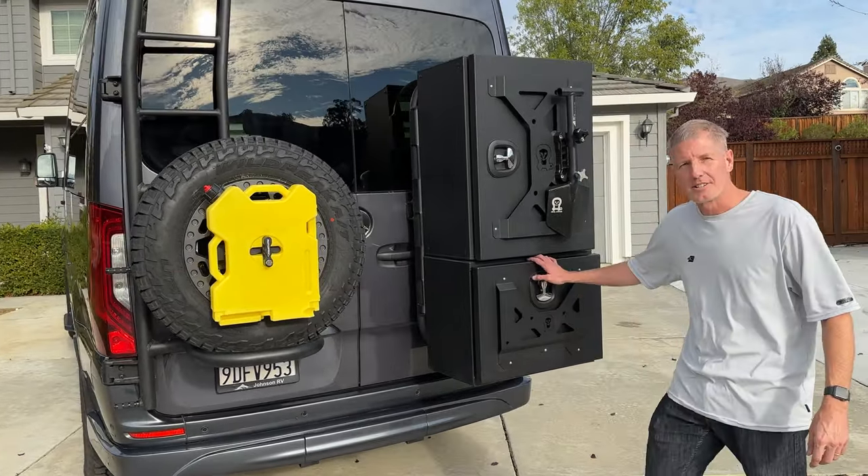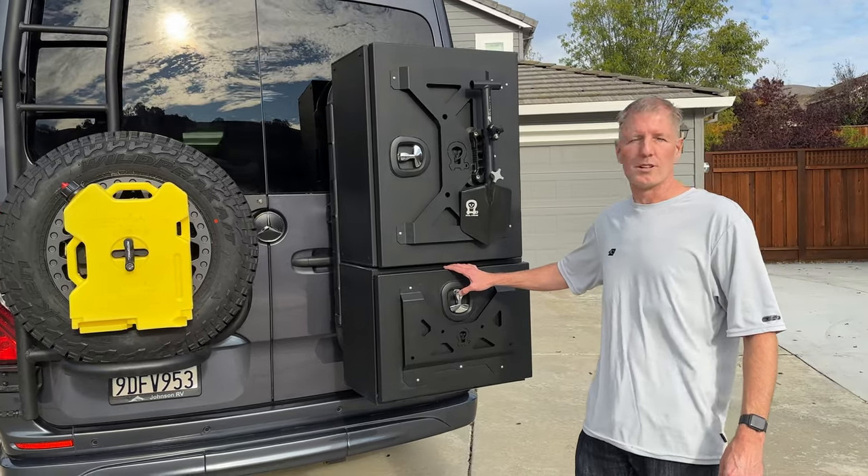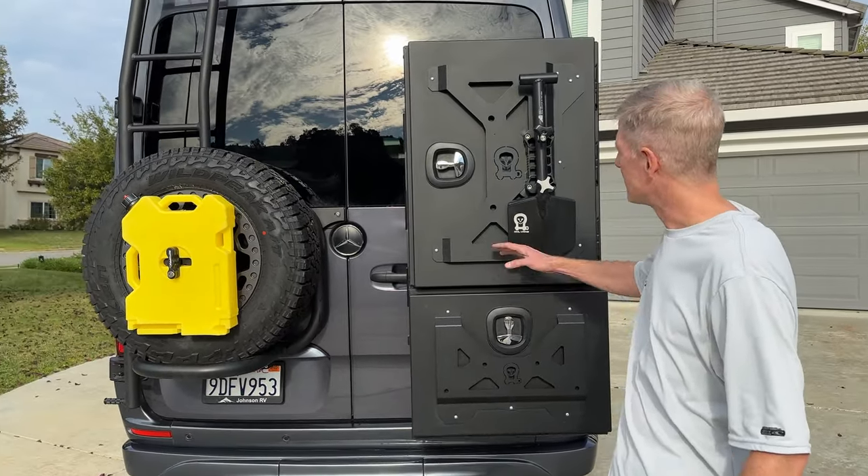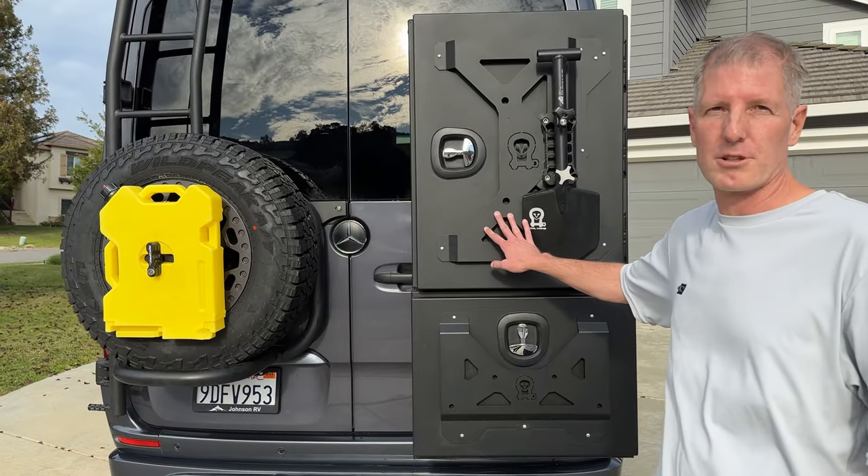Two boxes are fantastic. Some people do a couple mediums or one large. There's also a monster box option, but we thought the medium and the large gave us the most storage, and that's really what we're going for.